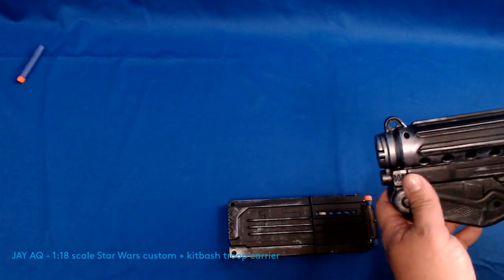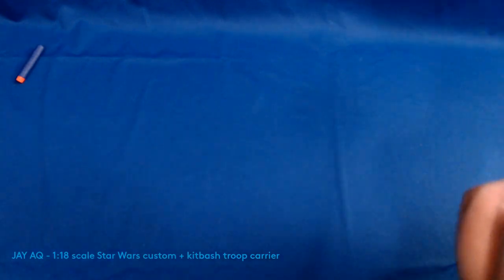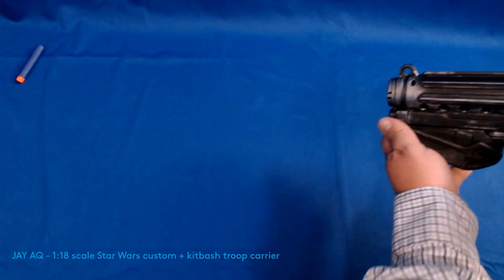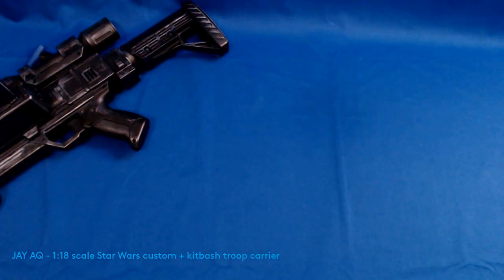I don't know much about Nerf. I just wanted some cheap replicas that I could repaint and customize, and they turned out pretty good. Still has all the functioning and the weathering turned out really good. There's really not much to this, so it's gonna be a pretty short video.